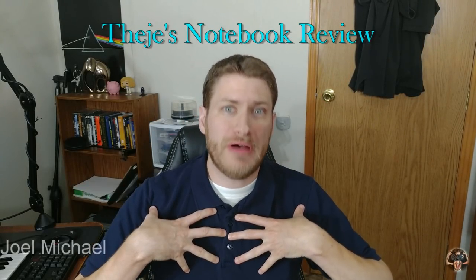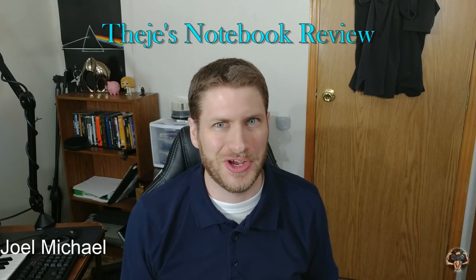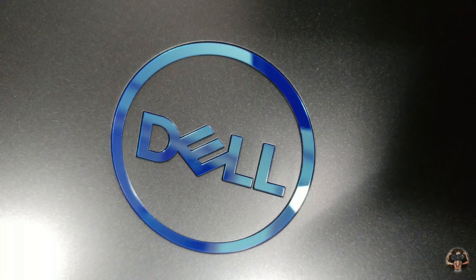Hello, welcome back to Thiege's Notebook Review, I'm your host Joel Michael. What I have for you today is from Dell — this is the G3 15. Now everyone else has already reviewed the model that comes with the i7 and the GTX 1060, but I wanted to review one that people could actually afford, so this one has the Core i5 and the GTX 1050 Ti GPU.